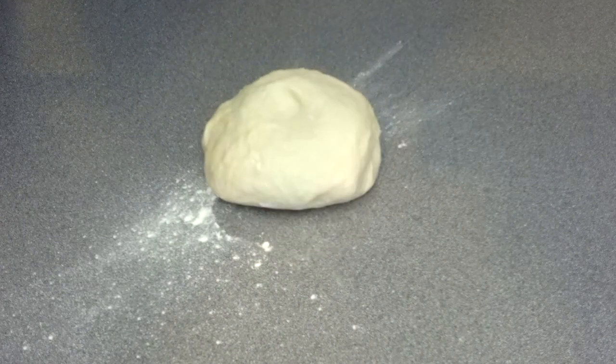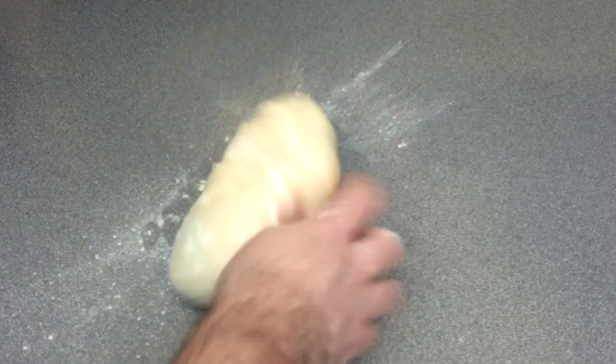Once the bread dough has doubled in size, we're going to be transferring it to a floured surface. We're going to start off kneading a little longer and then place it back into our bowl and leave for a further hour.